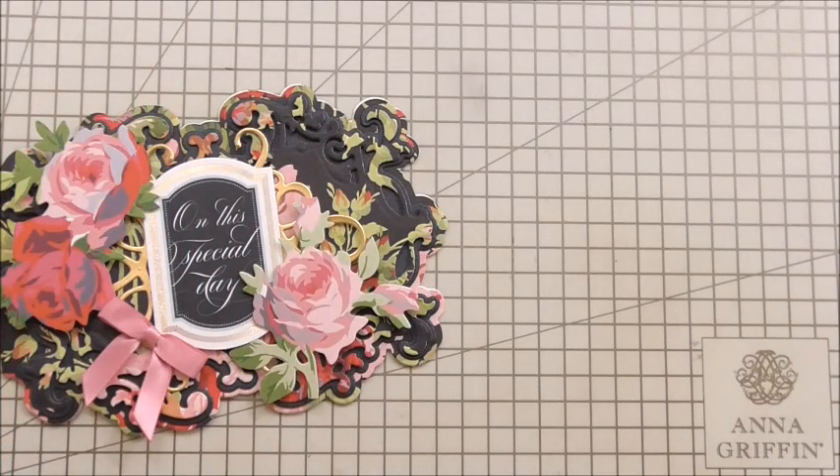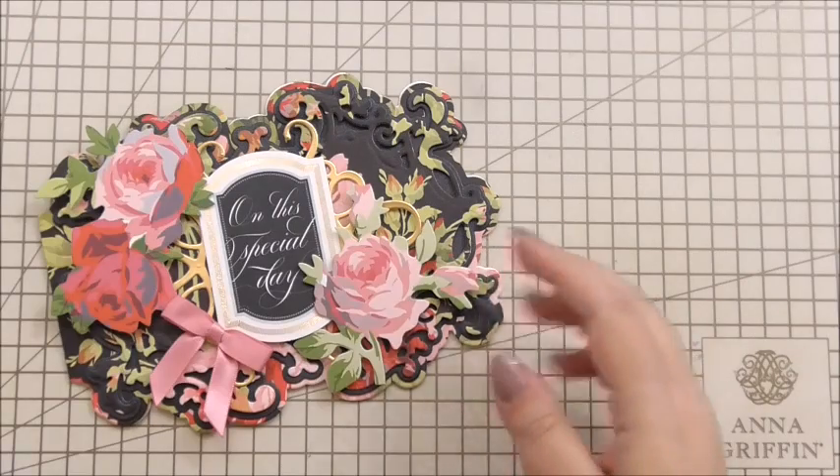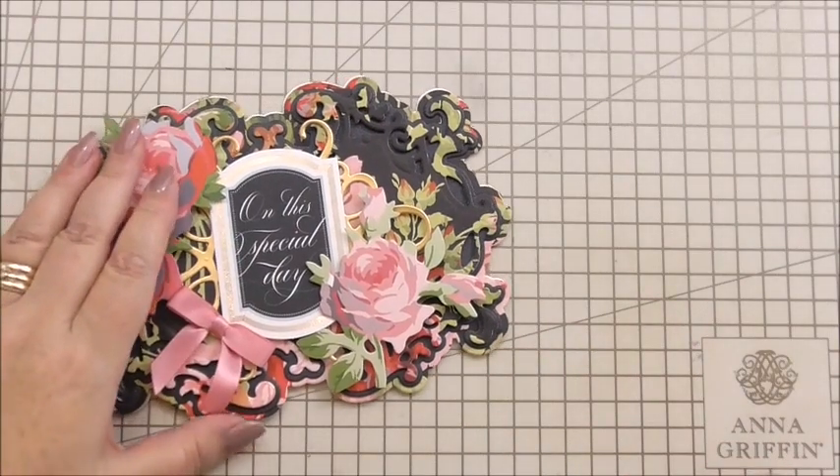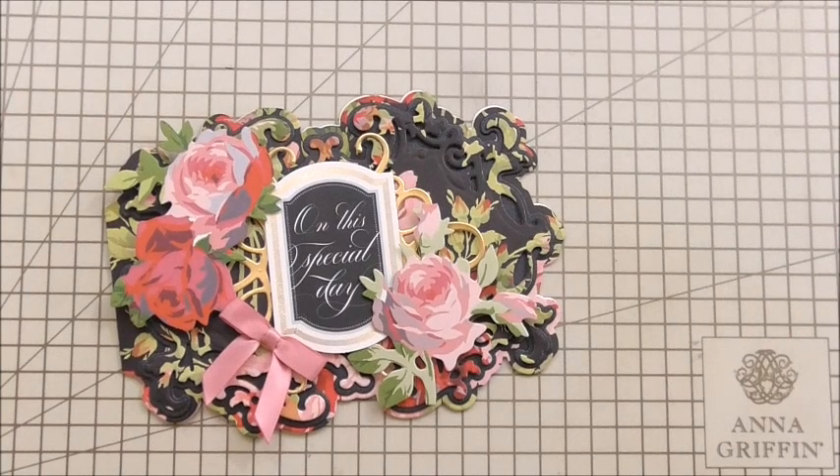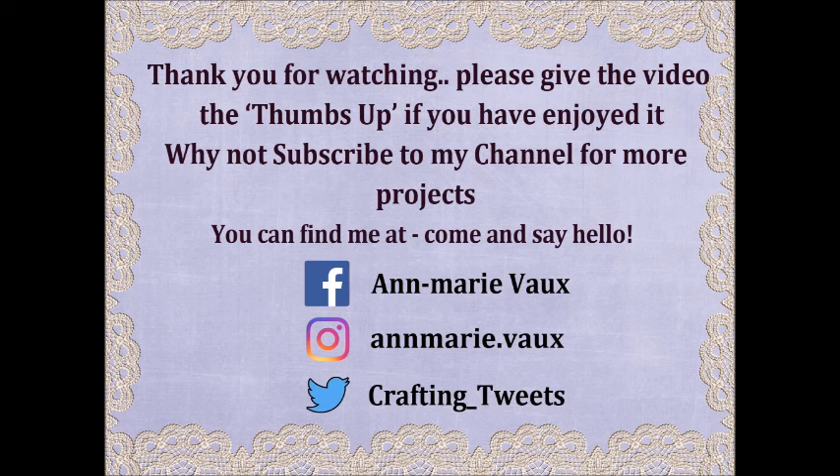We're picking up the pace with our mini-series. Tomorrow we're going to make something completely different, and I just hope it's going to help you think outside the box. I think it will. I do hope you've enjoyed watching, and I'd just like to say thank you for watching. I shall see you tomorrow.